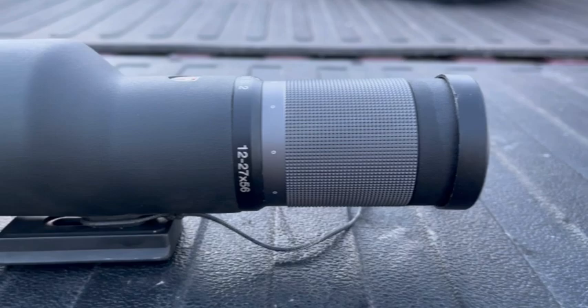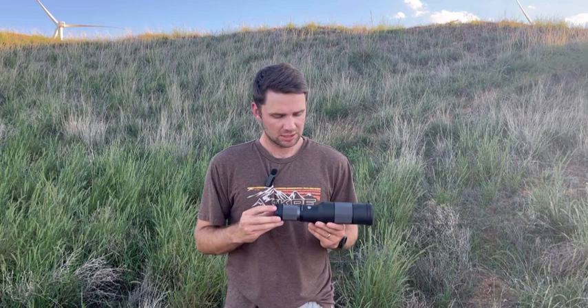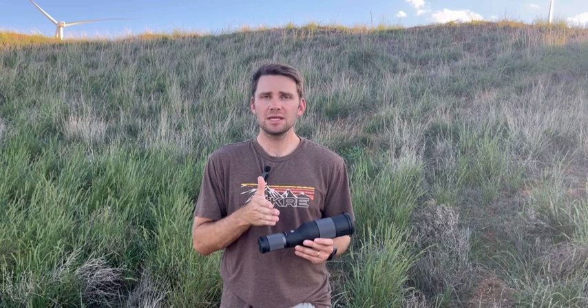Before you run and say that is not enough magnification, hang tight — I want to talk about who this might be for. This is a very purpose-driven spotting scope. When I look at Maven's spotting scope offerings, I think they've done a good job hitting different points. The S1 is their 25 to 50 — that is their full-size spotter, it's big, it's heavy, and you've got a straight or angled option.